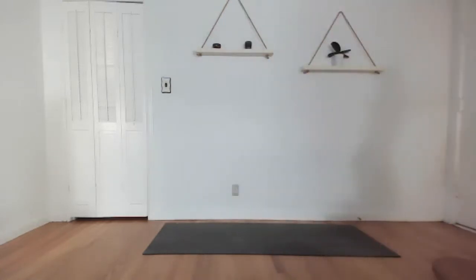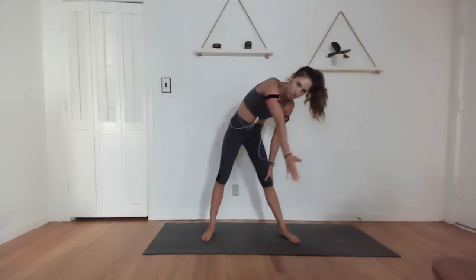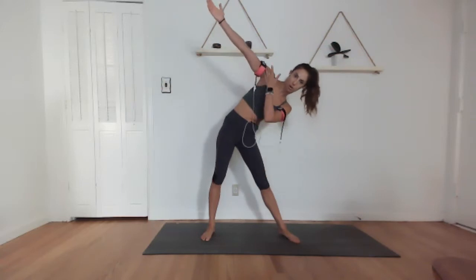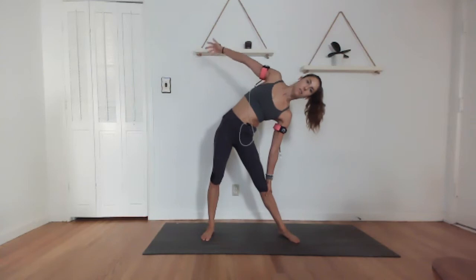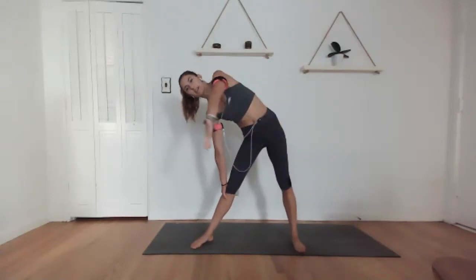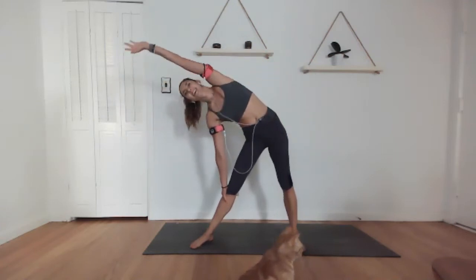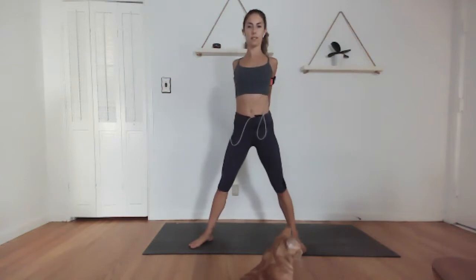Grab some water and let's give the arms a stretch. Reach your left arm up and over the body and start to draw some circles with that arm — just move it around. This is not for strengthening purposes — we want to stretch everything out. We did a lot of plank work. Big old circles up and around, then let's get into the right side: reach that arm up and over, big old circles. Come back through center, clasp the hands — bicep stretch — open up across the chest, and release.